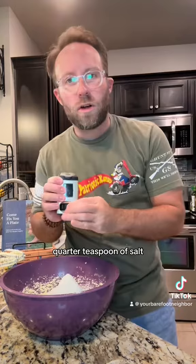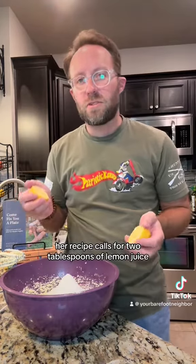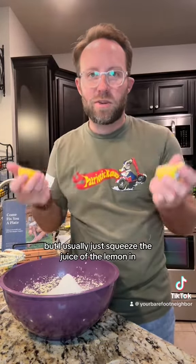Half a teaspoon of baking powder, quarter teaspoon of salt. Her recipe calls for two tablespoons of lemon juice, but I usually just squeeze the juice of the whole lemon in.